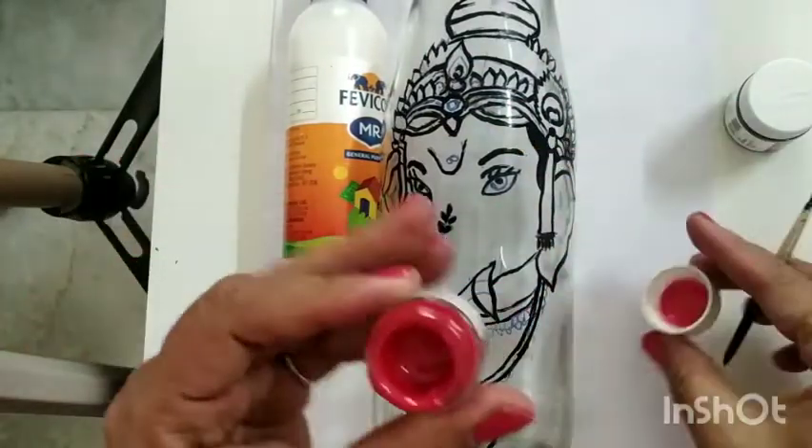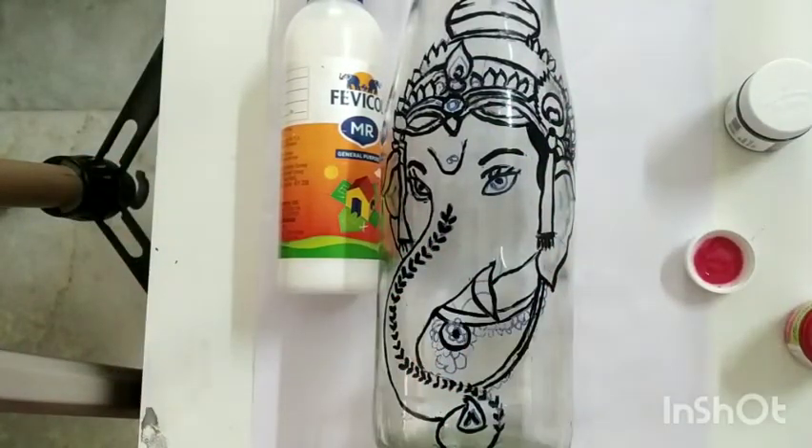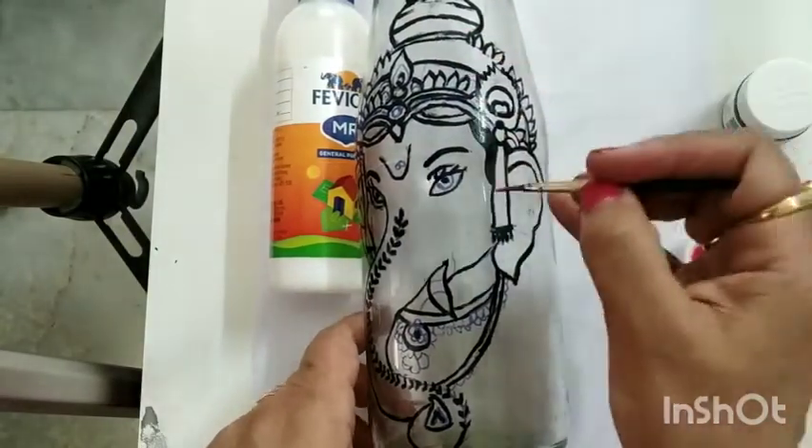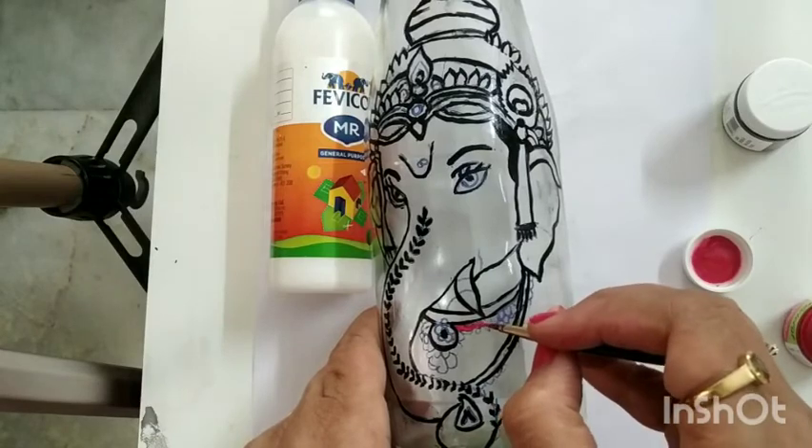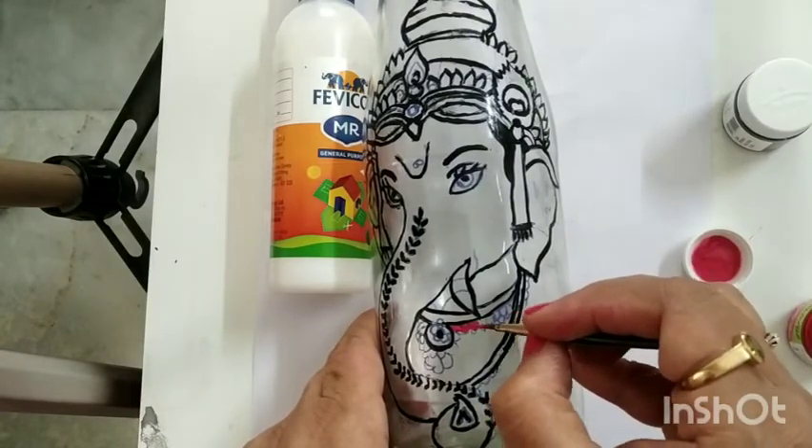Now I am taking the red acrylic color and filling the jewelry part of Lord Ganesha. You can choose any color of your choice to do so.